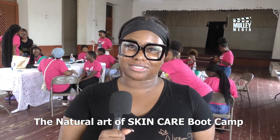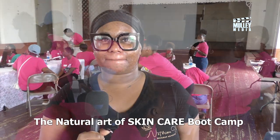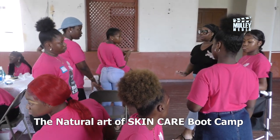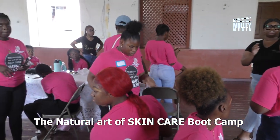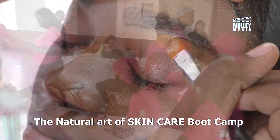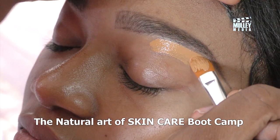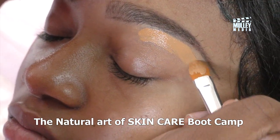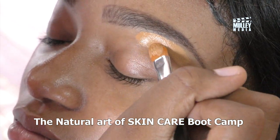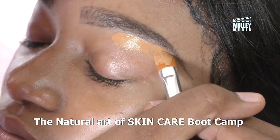Hi guys, my name is Amber Stapleton and I am the CEO and lead MUA of Notorious Styles Makeup Artistry. This is a wonderful feeling — having to interact with young teenage girls, showing them my passion, explaining my love for makeup, and showing them the steps of applying makeup. It's a wonderful feeling.